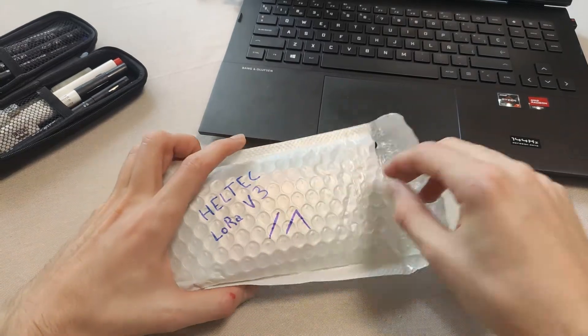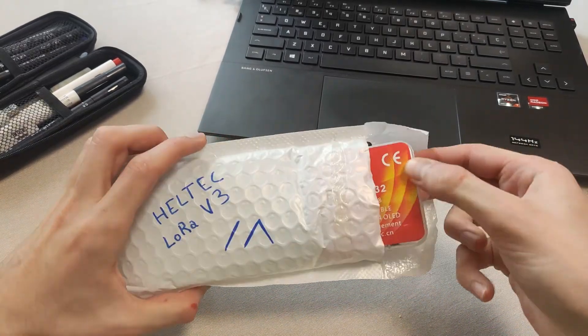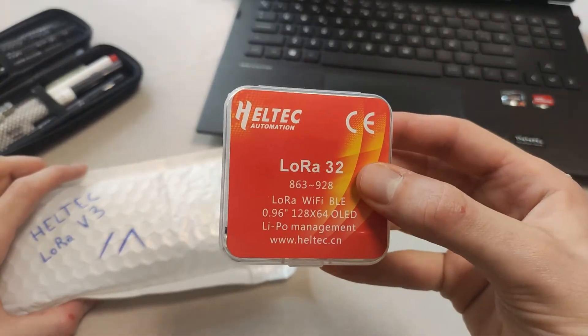Hello, everyone. In today's video, we're going to set up a LoRa communication system based on the Meshtastic project.